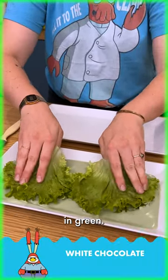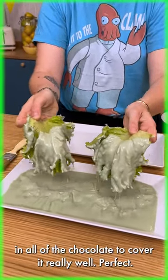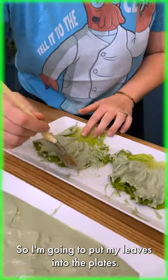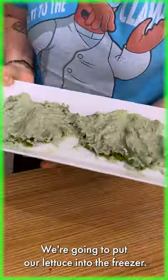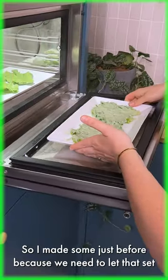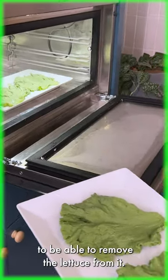Make sure that you dip the leaves fully in the chocolate to cover them really well. Perfect. I'm gonna put my leaves onto the plate — we now have a thick layer of chocolate. Put the lettuce into the freezer. I made some just before because we need to let it set at least an hour in the fridge to be able to remove the lettuce from it.